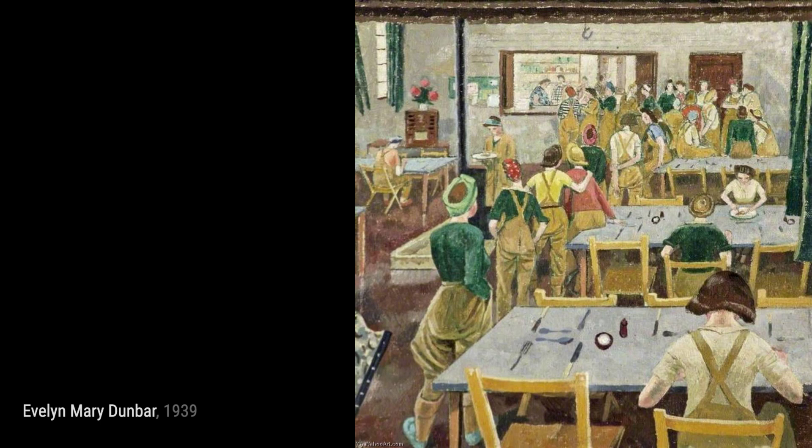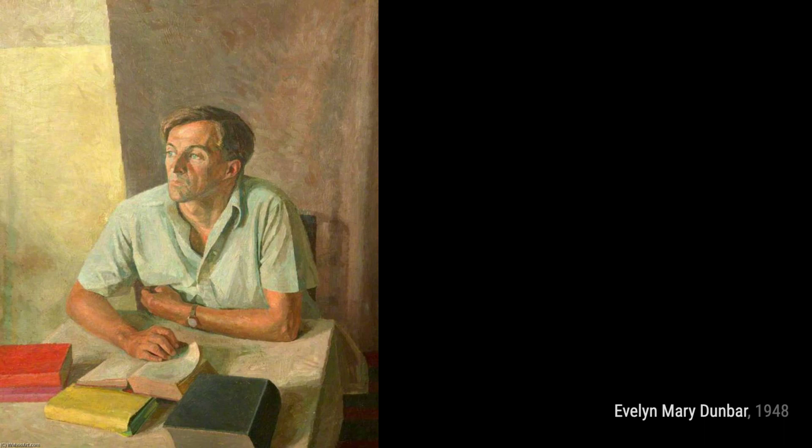In Women's Auxiliary Air Force Store, Dunbar captures the bustling atmosphere of women working in the store of the Women's Auxiliary Air Force.